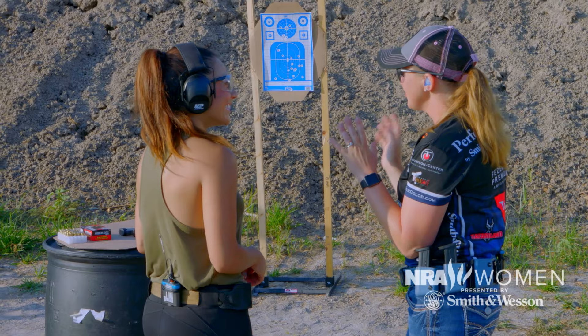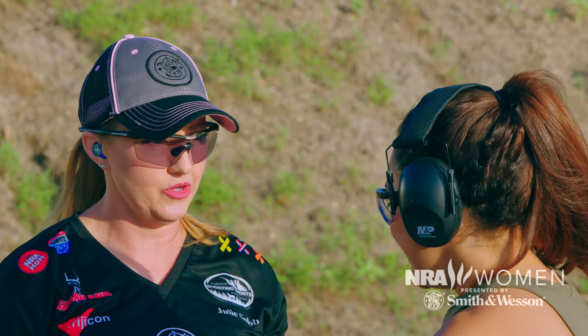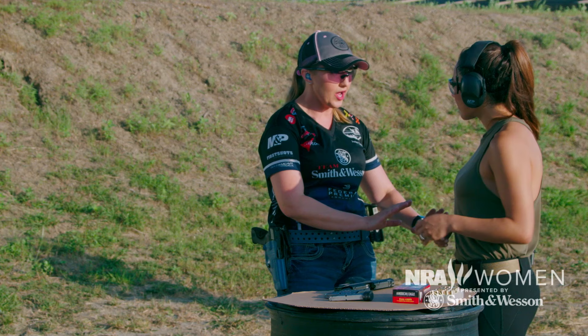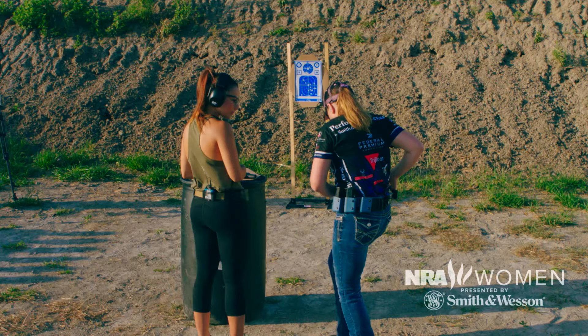You're doing awesome. Now I know you've talked to Natalie about different concealed carry options — I've set you up with a holster today that I think will work for this scenario. Concealed carry is a journey; it's a very personal thing. I can make recommendations, Natalie can make recommendations, the world can make recommendations, but at the end of the day it's what you're comfortable with. Try this out and see how you like it.